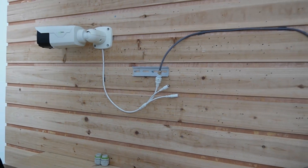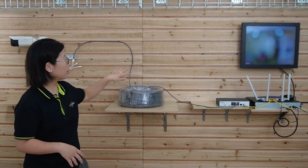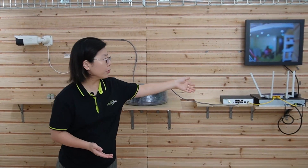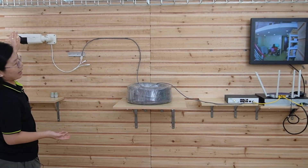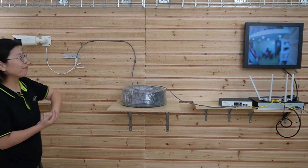Now we should be getting data and power at the same time. Let's look at the video footage on the monitor. As you can see, the video is already displaying on the monitor, and there's nothing else in between — no extended devices, only a 200-meter Ethernet cable using a long-range PoE switch. I'm going to wave my hand to show you this is a live video. The whole connection is done.